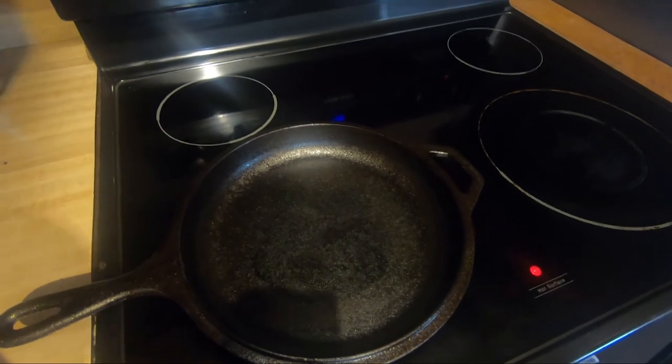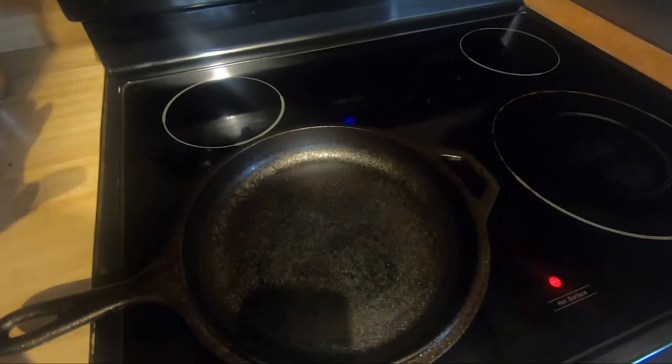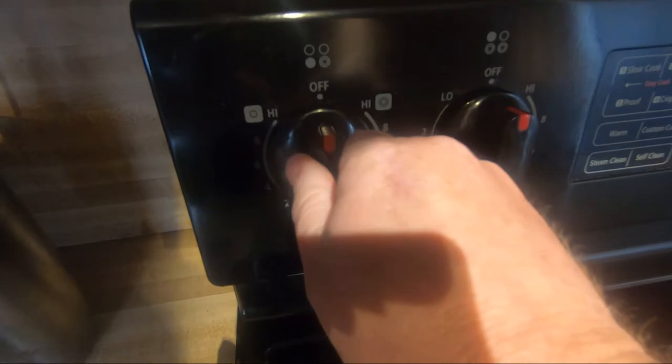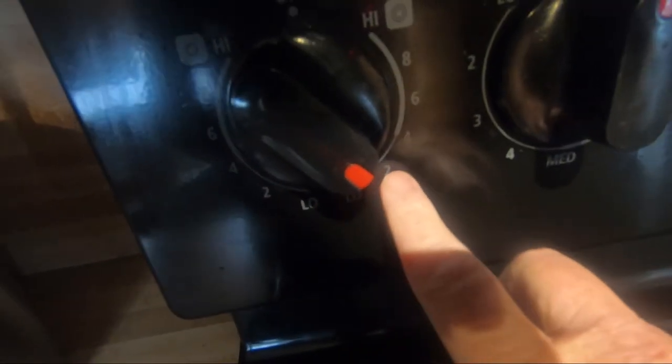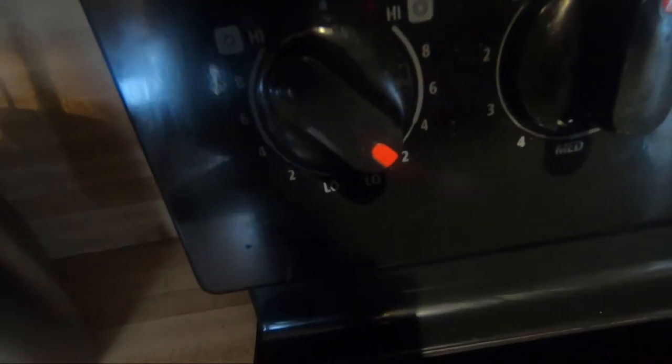First, just need to go ahead and preheat this stove to low. I want to keep it low and let this preheat for about 20 minutes. While that's preheating, we'll go ahead and get the ingredients ready from scratch so we can get these pancakes on the cast iron skillet.